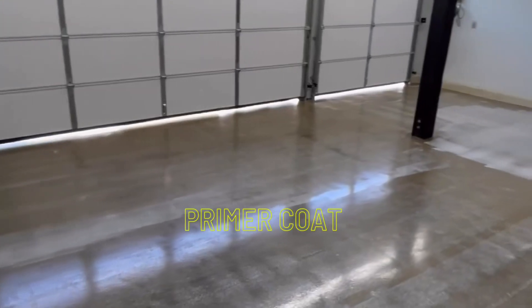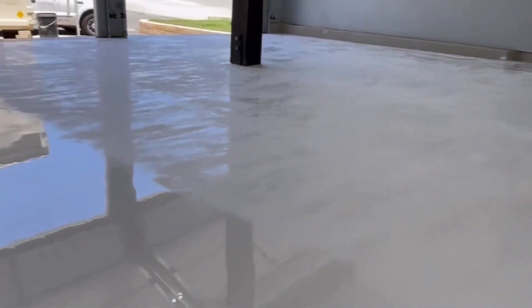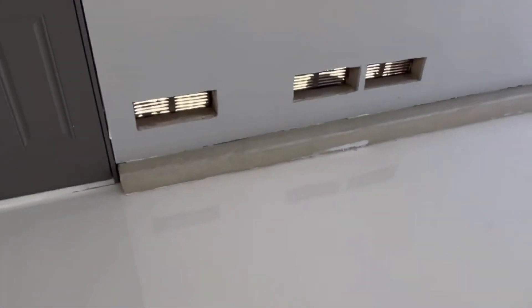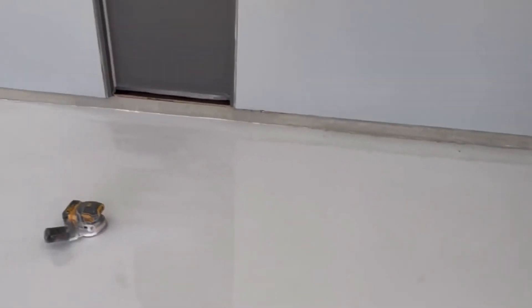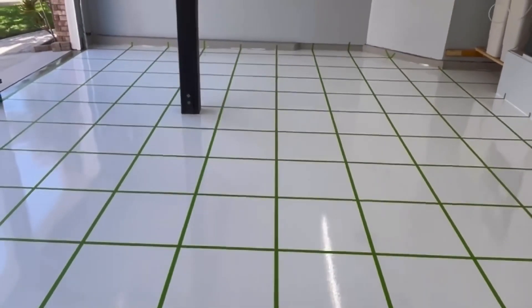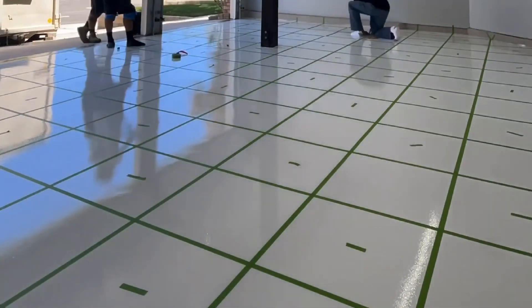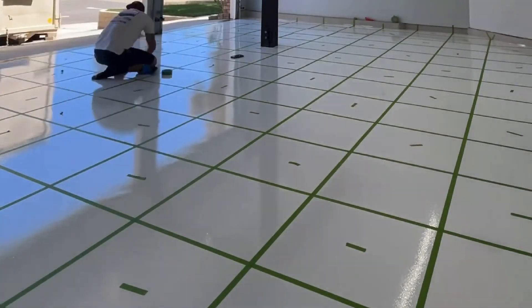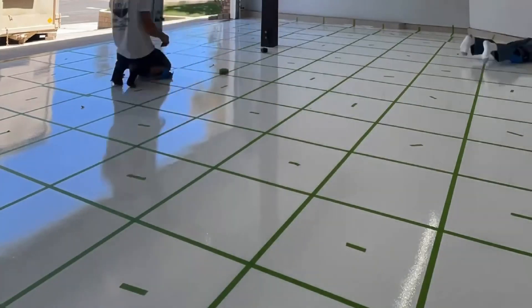We got our 100% solids white coat down yesterday, we're giving it a sand just to get rid of any little pokies or anything in the floor. We got the curbs dialed up with some cement overlay, a little custom mix on them just to get them smooth — those are all sanded up. We're gonna get those painted in a concrete gray color today, and then one more coat of white on the floor. It's gonna be our polyurethane solid color white, then we can finally start laying the checkered pattern.